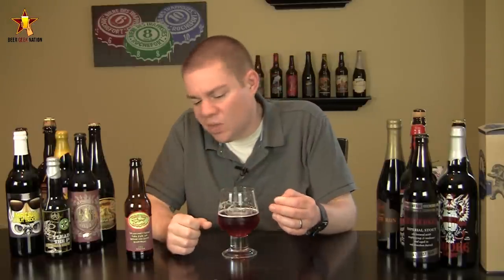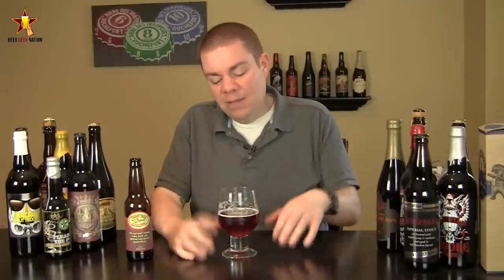That malty breadiness with the sweetness and then there's a little bit of citrus in there that really just gets drowned out by everything else. So ultimately, it just never came together for me — just my opinion though. Getting a B-minus from me, and remember folks, life's too short. Drink amazing beers. Cheers.